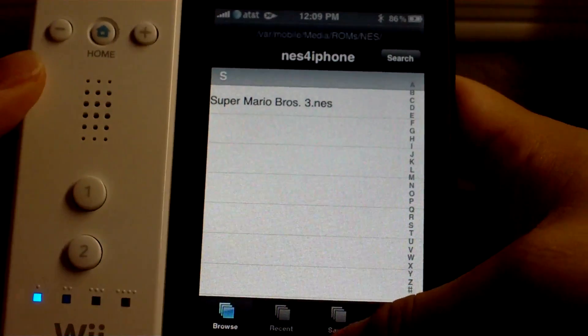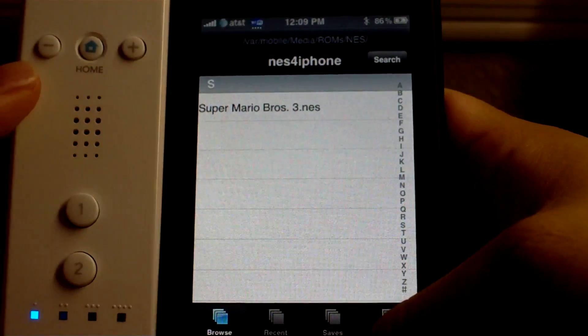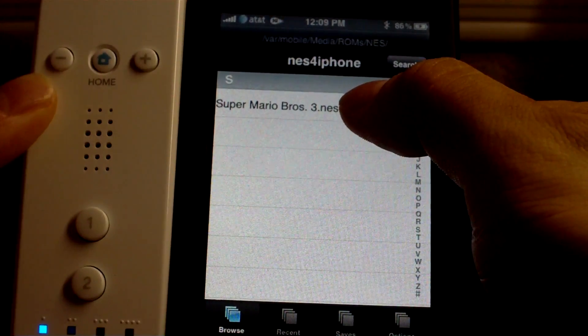So you need to get some ROMs. I'm not going to explain how to get that, but there's tons of websites out there that have NES ROMs. So we have Super Mario 3 right here.